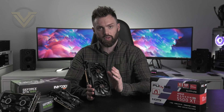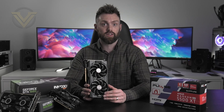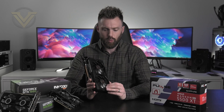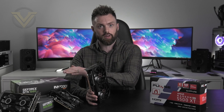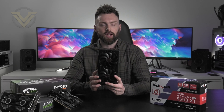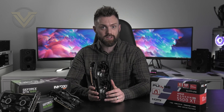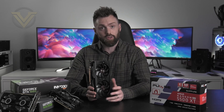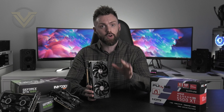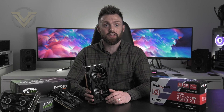We'll of course be following up with a web review of this card, which will be linked in the description. Over there we'll be comparing the XT to a bunch of other cards and games too. But what do you guys think of this new release? Would you opt for the GTX 16 series or would you settle for this XT? Cast your vote in the top right corner. A big thanks for watching today — please like this video, and if you're new to the channel, please consider subscribing with notifications enabled. Take care and I'll catch you guys in the next one.